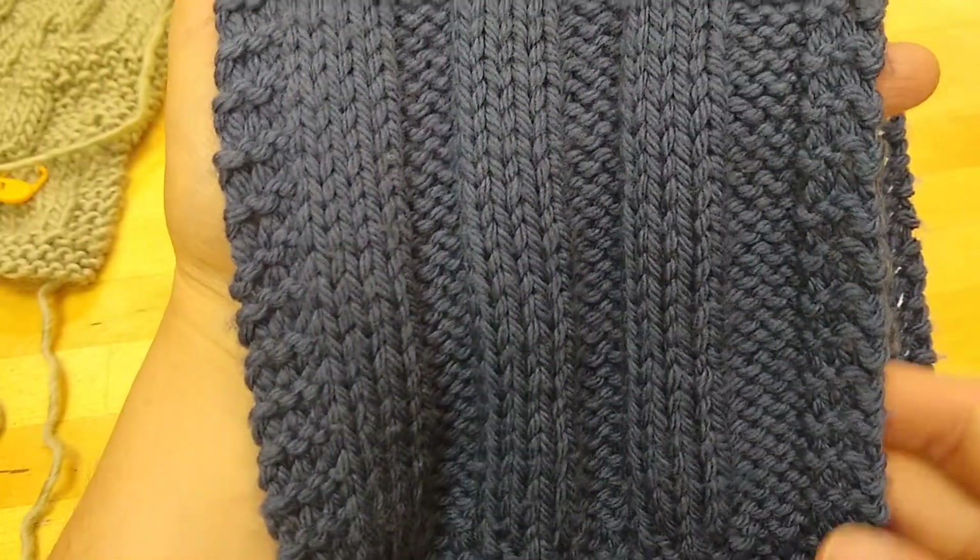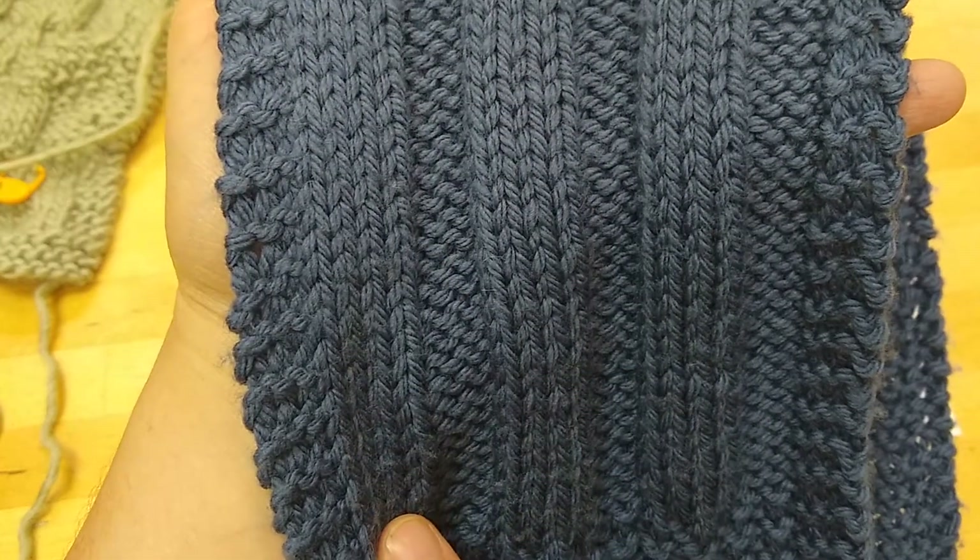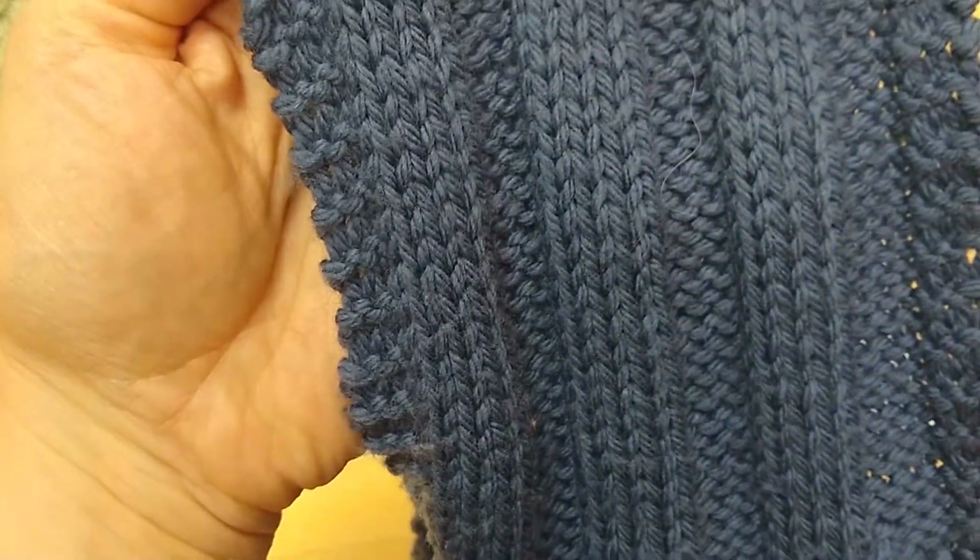Here's what it looks like. It is alternating columns of 4 knits and 4 purls. It will look the same on the front and the back.